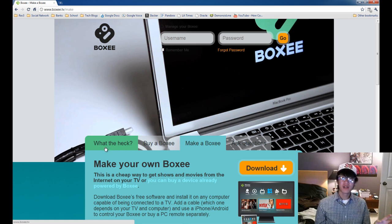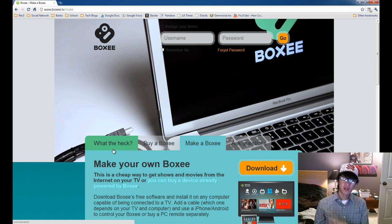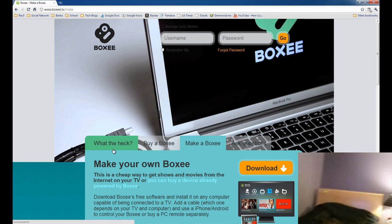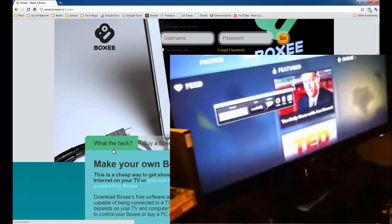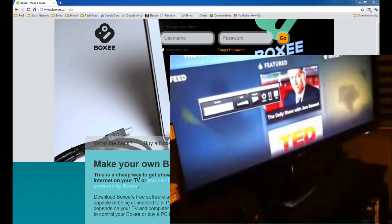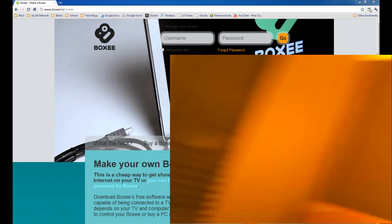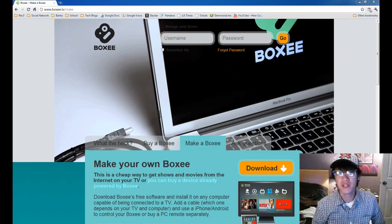I haven't tried XBMC out yet, but I'm going to show you the Boxee software right now. I've already got it downloaded and installed on my machine. I'll get my webcam here and show you that it's running on my TV right there. That's my screen recording. So that's running on my TV. How I have it set up is that it's connected to my computer via VGA.